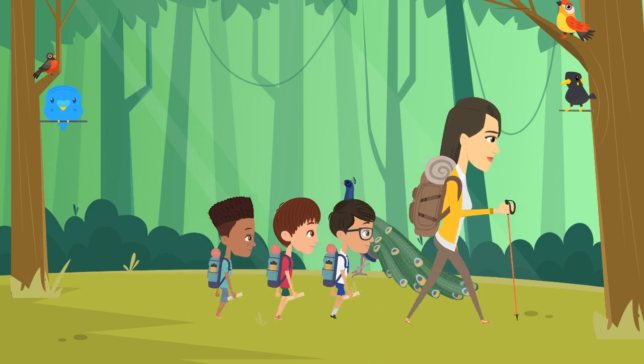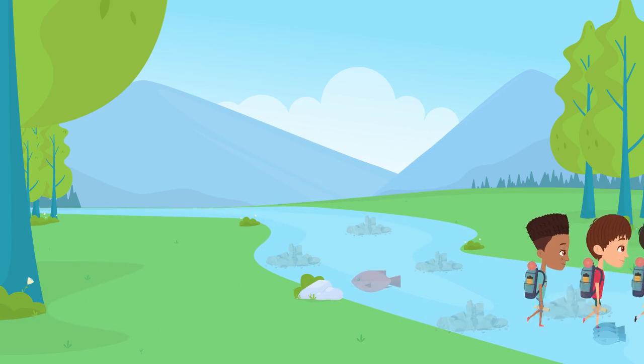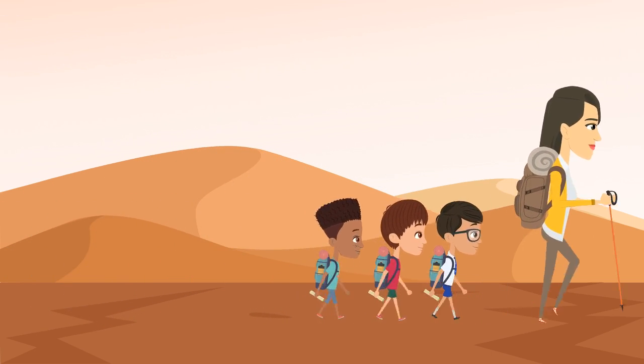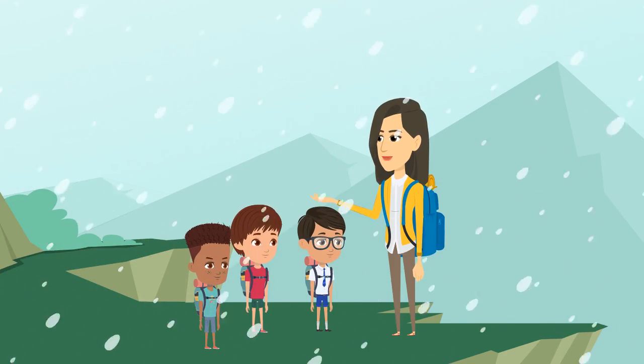Continue the walk. This time, ask students to focus their awareness on sound. What can they hear as they walk? Birds? Cars? Planes? People talking or laughing? Wind blowing? Walk for a while, then pause and have students reflect silently or through discussion.